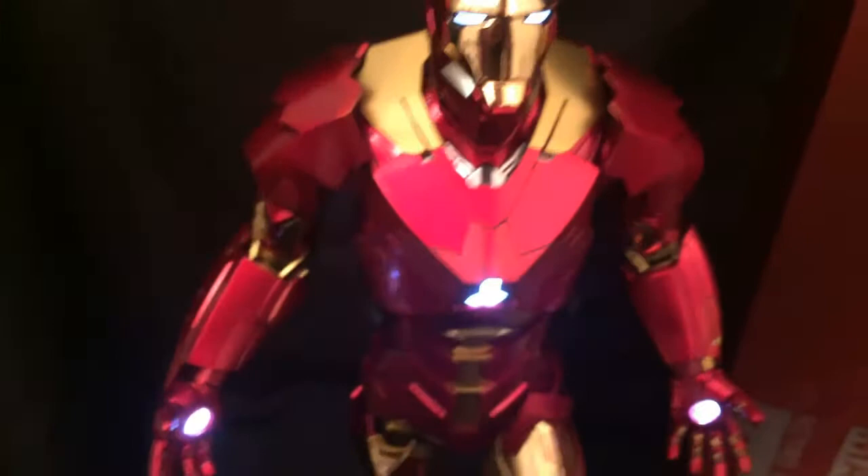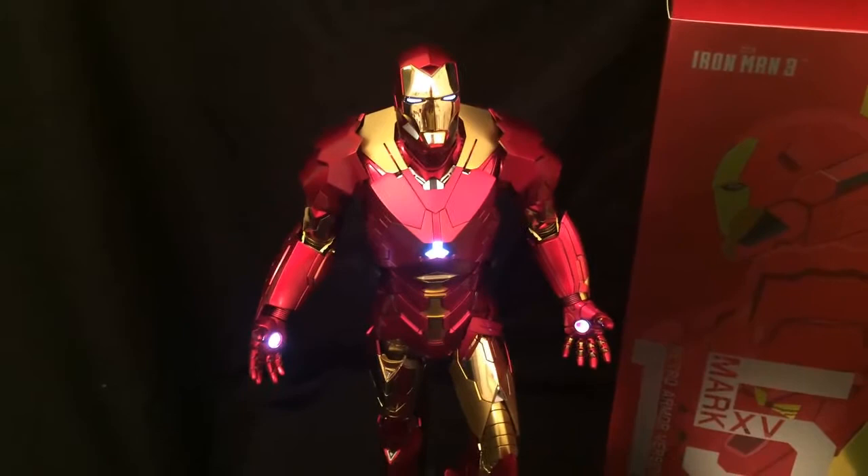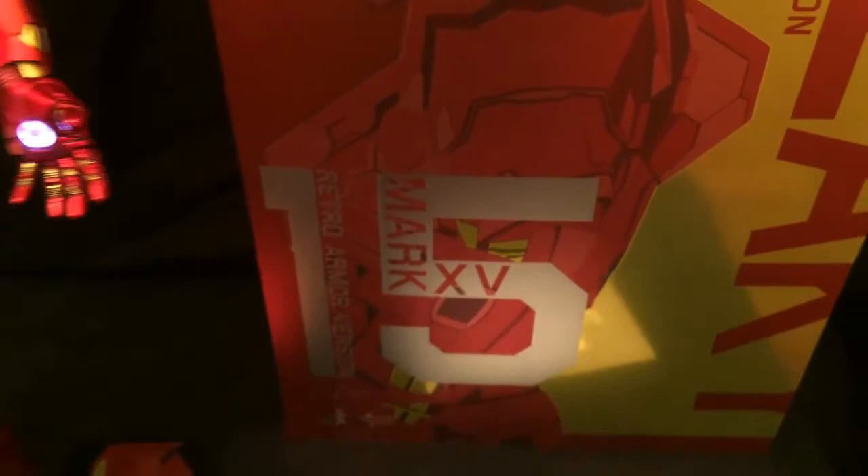As you can tell, this is the exact same mold as the Mark 15 Sneaky. This is the Sideshow exclusive in case you didn't know, and it's even titled the Mark 15 — only the retro sneaky armor. And that's really what it is.